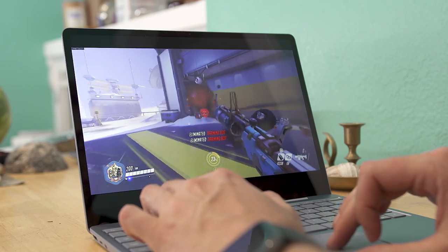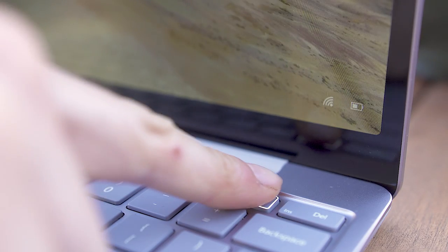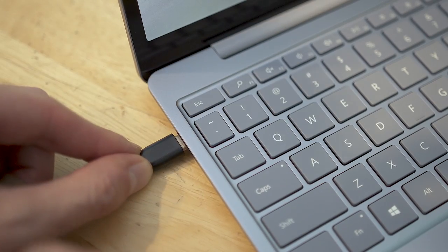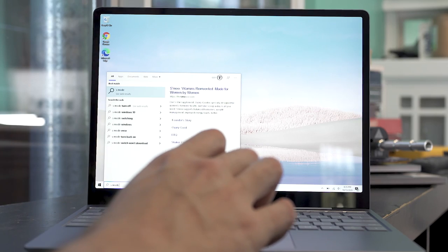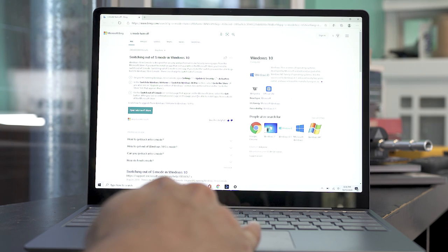The running theme of the Surface Laptop Go is good enough performance for less demanding users. Its 720p webcam is fine for Skype but doesn't hold a candle to other Surface cameras. It also has no facial recognition for Windows Hello — you use a fingerprint sensor on the power button, which is fast and accurate. There are only two accessory ports, but Microsoft gives you the choice of USB Type-A or USB-C, and you can charge over USB-C alongside the proprietary Surface charger. The device comes with Windows 10 S mode enabled, restricting installs to the Windows Store, though you can turn that off for free.